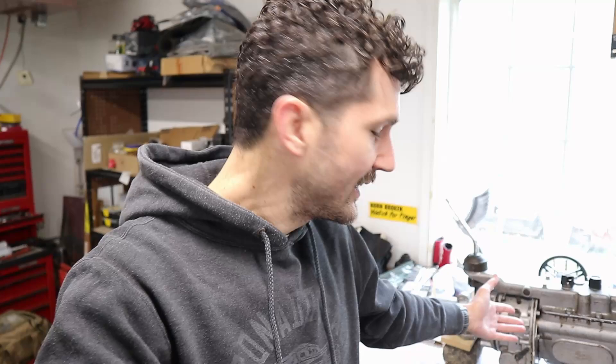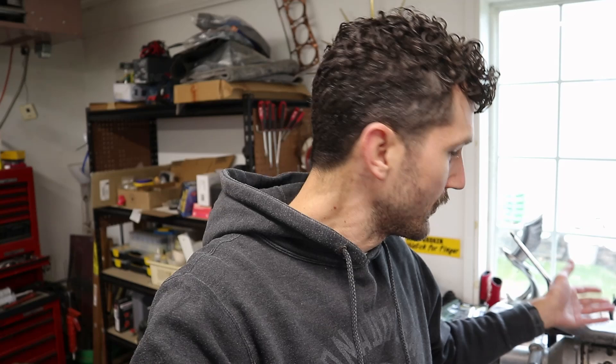Welcome back to Wegg's Garage. Last time we took the transmission out of our 1964 Triumph TR4, and this week we got it right here and we are going to be diving into it to see what exactly went wrong with our previous rebuild.